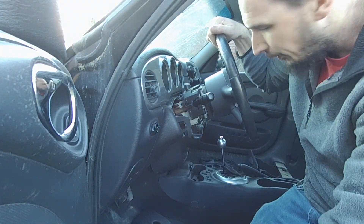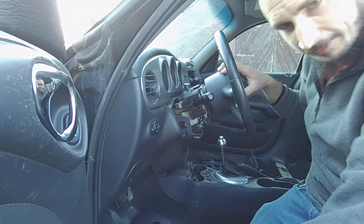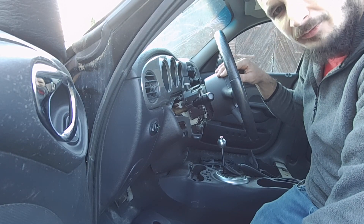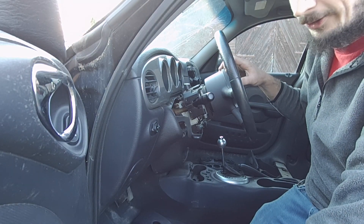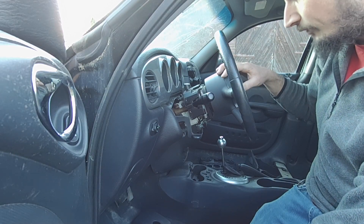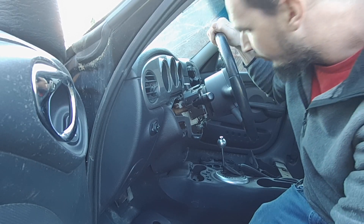Now for the hard part — getting the airbag out. First of all, you want to disconnect your battery at least 45 minutes before touching this airbag, because the modules in the vehicle can store power and you could end up setting off the airbag. Pretty unlikely, but just be safe rather than sorry. There's no battery in this car, so we're good there.